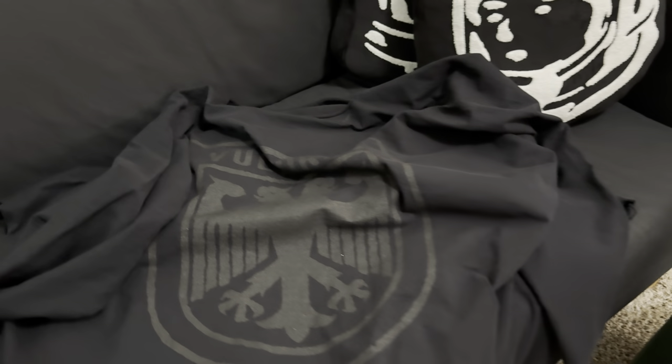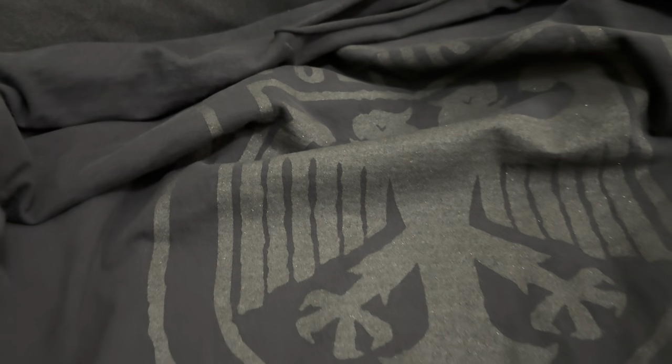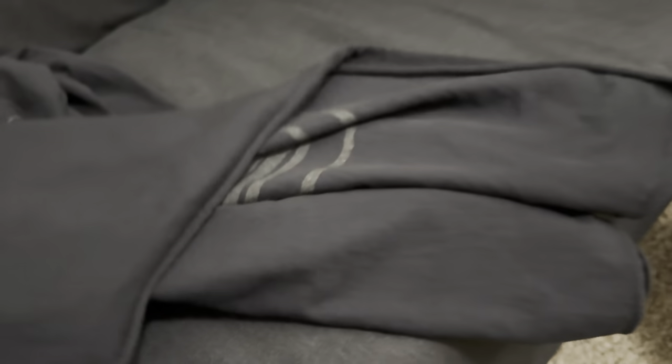I just got the Vultures merch — Kanye West. I got the extra large long sleeve and the short sleeve as well. Looking over here like Mad Max. I just want to do a quick video to show you guys these merch items.